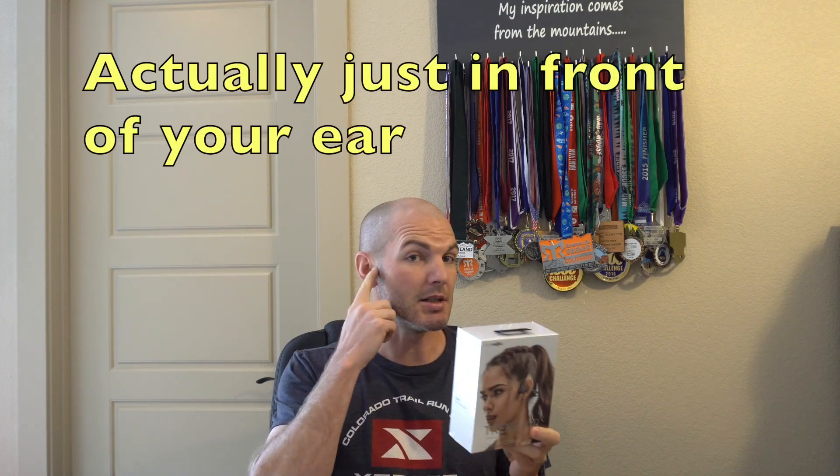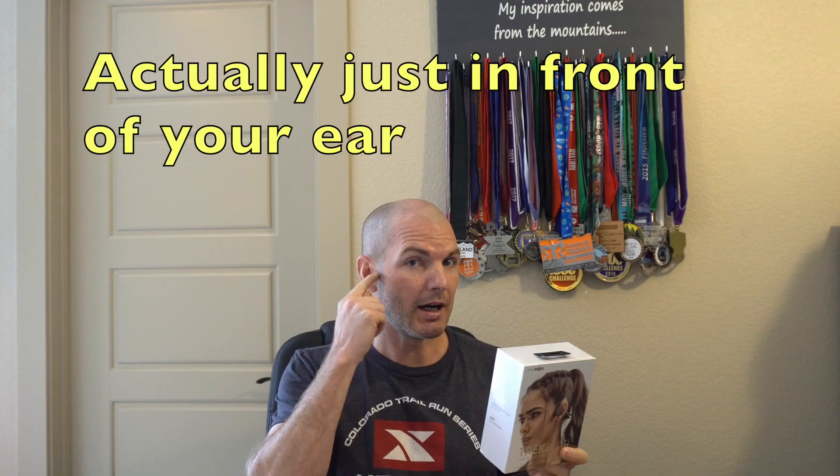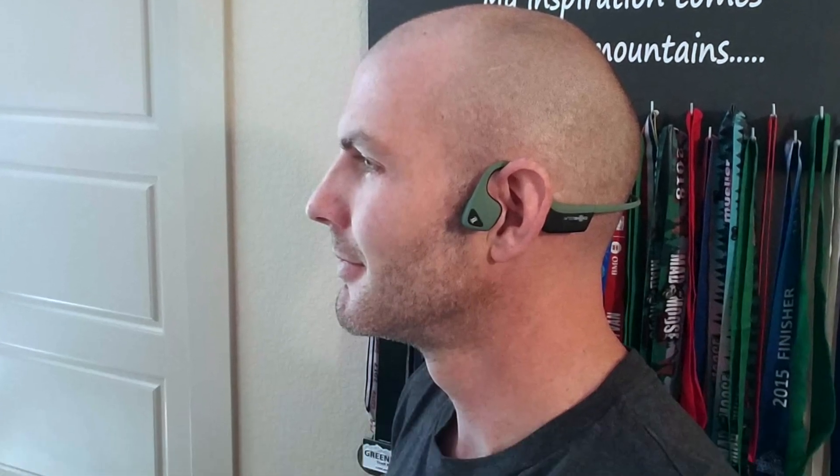Trexair. Bone conduction technology delivers sound through your cheekbones. So guys, these sit right on your cheek — they don't go in your ear. So for those of you with smaller ear holes or who can never find the right size fit, this is it.